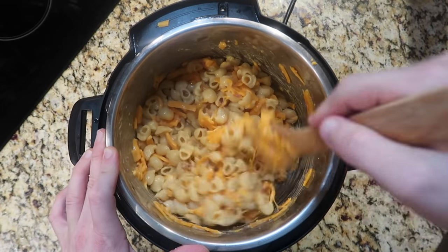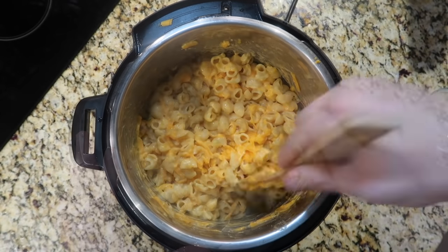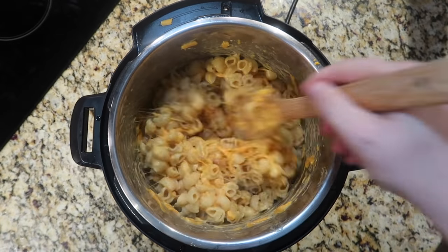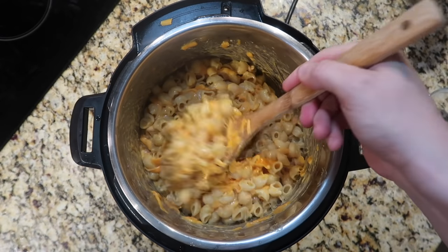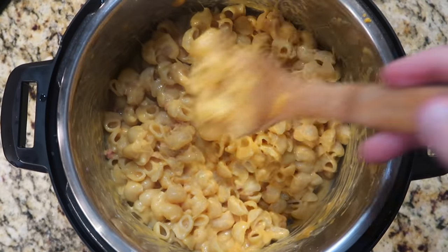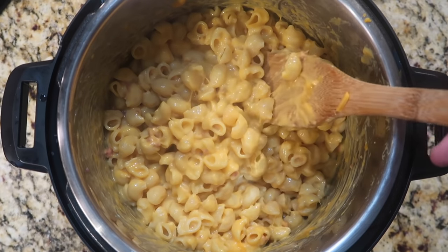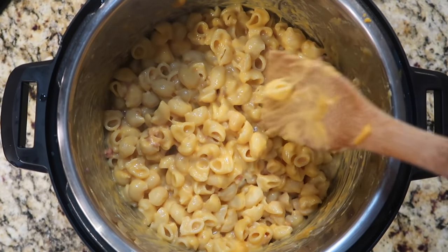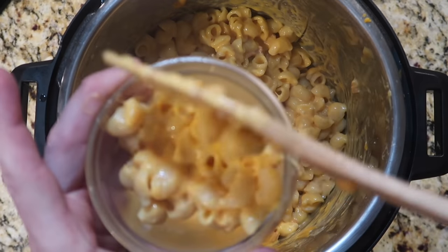We just stir and stir and the magic happens — all this cheese melts into the pasta forming the most amazing mac and cheese. In my cookbook I give you options to make it even cheesier by adding cream cheese, but for this demo I'll keep it lighter with just a pound of cheese. I don't need the sauté function for this part — the heat of the pasta and the stainless steel pot itself is melting the cheese directly into the pipette. And there it is!